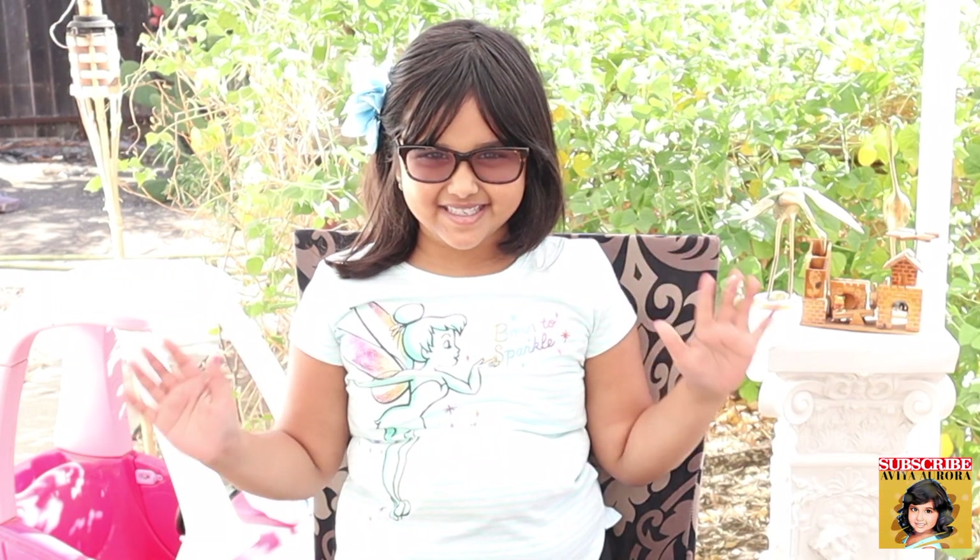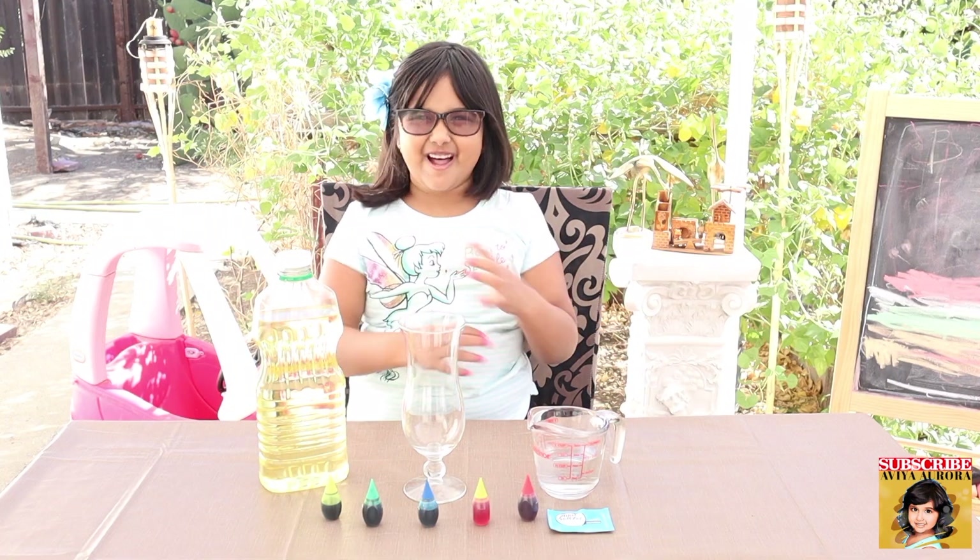Hi guys, welcome back to my channel. It's November, the leaves are falling, and I'm outside in my backyard. Today there's going to be a lot of child screaming next door and dogs barking. But today we're going to be doing experiments — we might do three or four. Let's get started! First experiment: we're going to be doing a lava lamp.